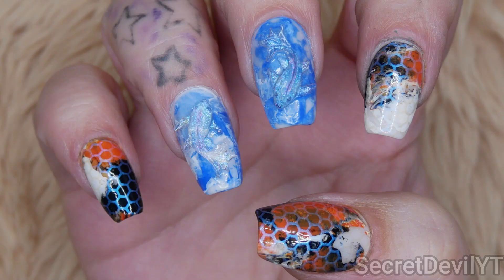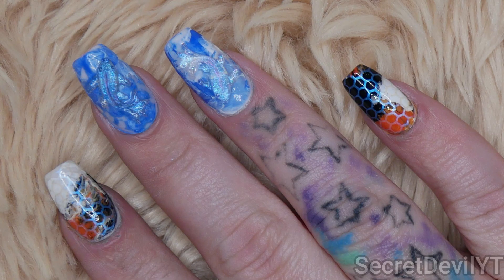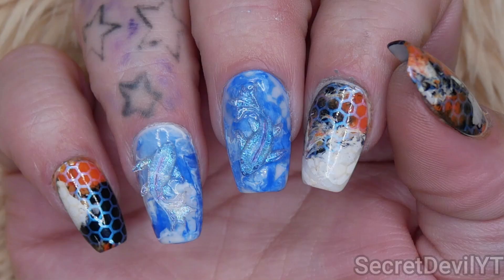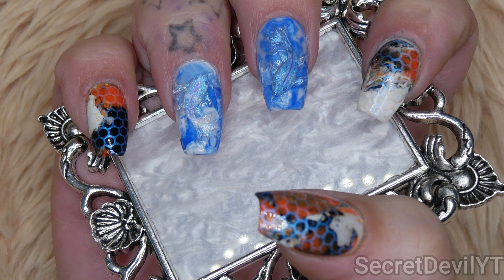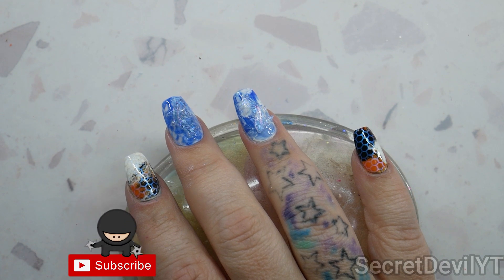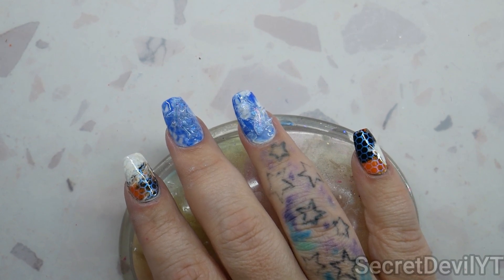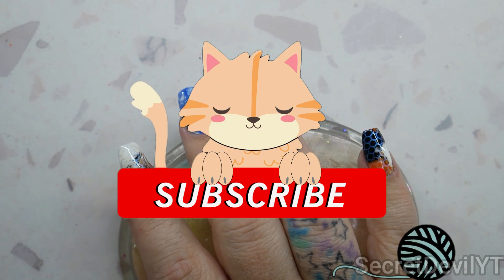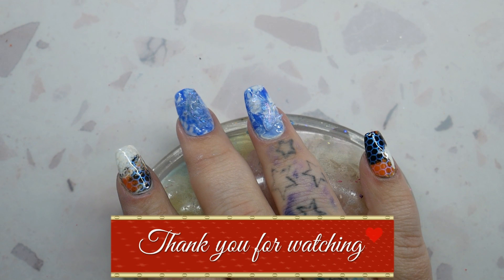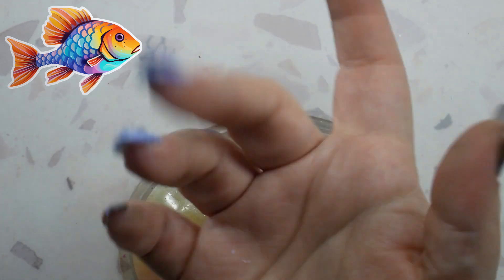I'm of course gonna get you some photos — I'll insert those here. Let me know what you think of the nails, and if you think the black, orange, and white nails look like koi pattern. If you have done koi nails or used these fish charms before, let me know how you did yours! Thank you so much for watching. If you made it to the end, leave a fish emoji so I know. Make sure you're subscribed, follow my socials, leave a like if you liked it — it helps the algorithm — and I'll see you in the next video!